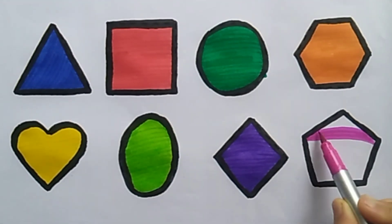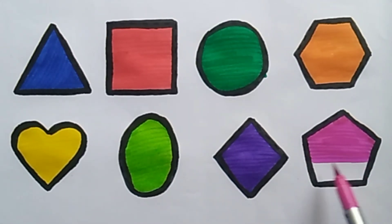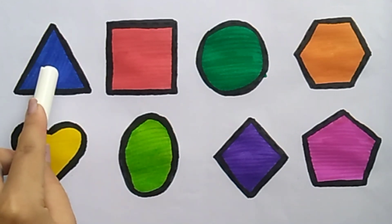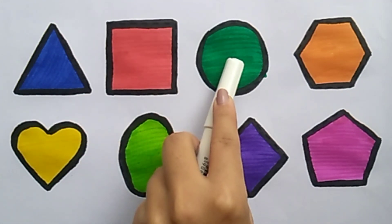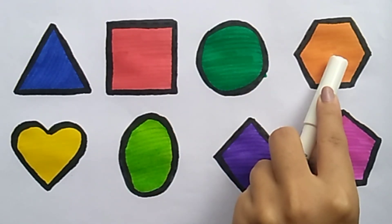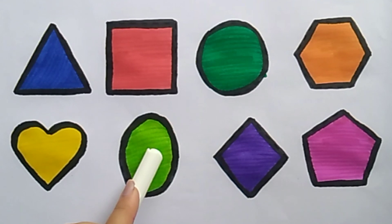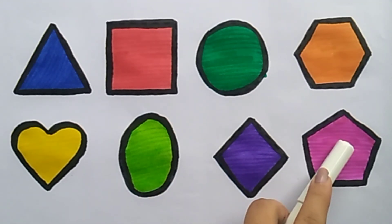Pink color. Wow! Triangle, square, circle, hexagon, heart, oval, diamond, pentagon.